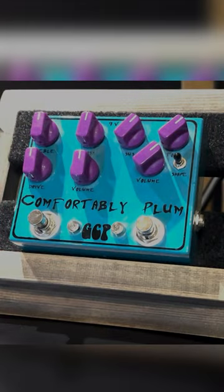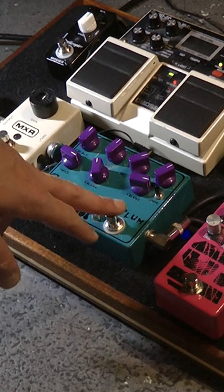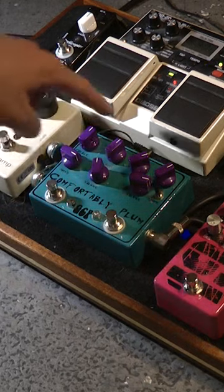This video is about the Green Carrot Pedals Comfortably Plumb. Let's have a closer look at the pedal. Basically it's two sides — you can see there's one foot switch here and one foot switch here, and you've got one circuit on this side of the pedal and another circuit over here.